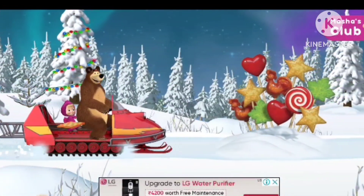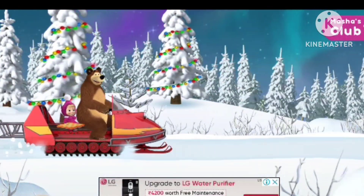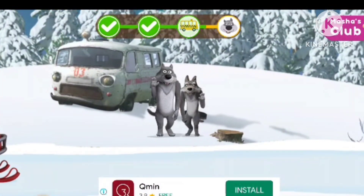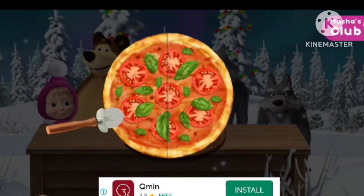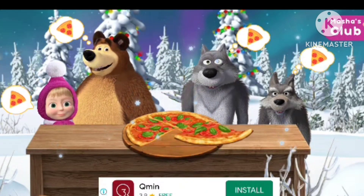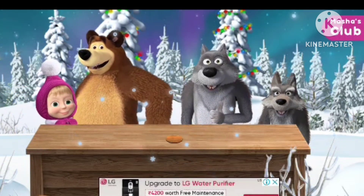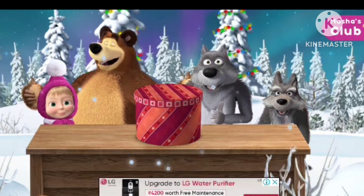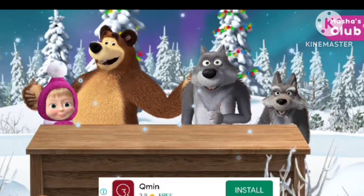Watch out, hard candy wall ahead! Hurrah, we've arrived! Let's feed our friends — cut the pizza in slices. Now give everyone a slice. Good job, the pizza was delicious! Tap the present to open it. Hurrah, you've got new pizza ingredients!